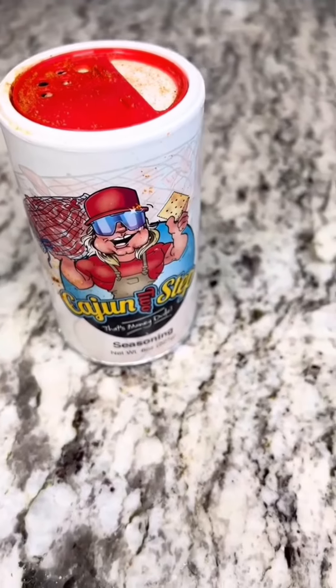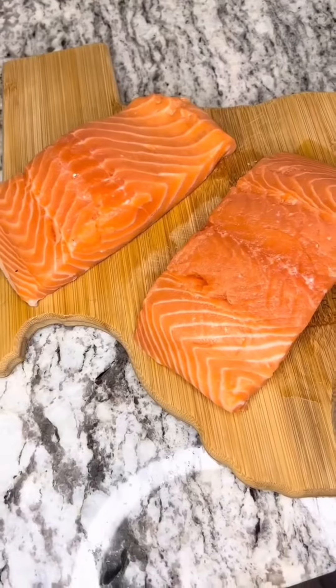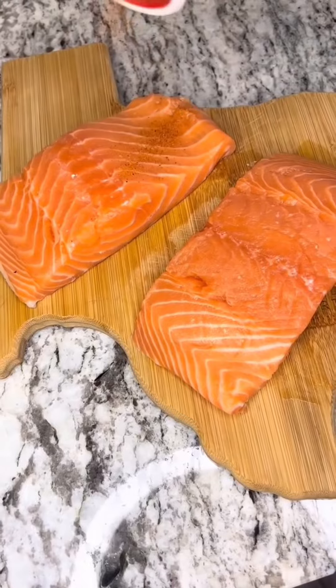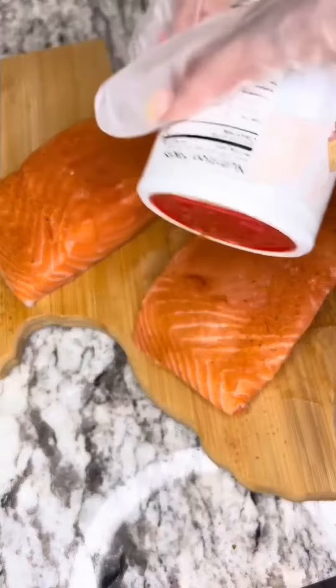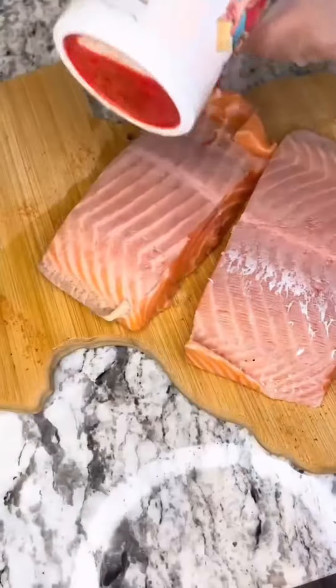I've got stale crackers and Cajun two-step seasoning. We're gonna season our salmon — just put a generous amount on there. Listen to your ancestors. And remember, you've gotta season both sides.